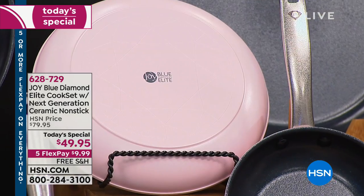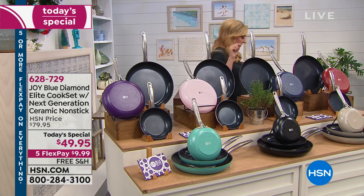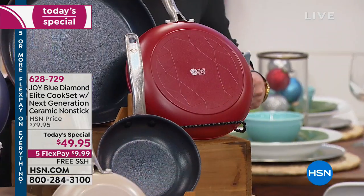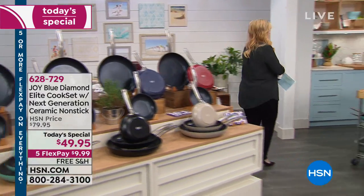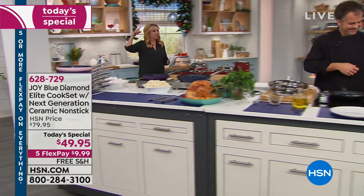Available colors include purple, turquoise, black, red, stone, navy, and taupe. I'm going to run over here and introduce you to our chefs — this is Chef Eric and Chef Tracy, using these pans and doing some cooking.